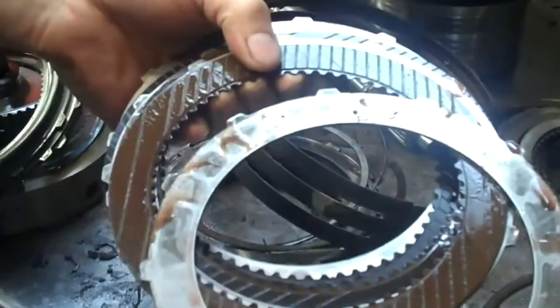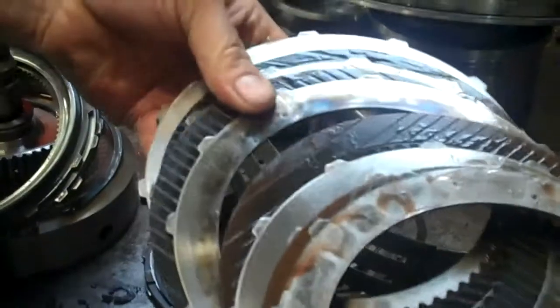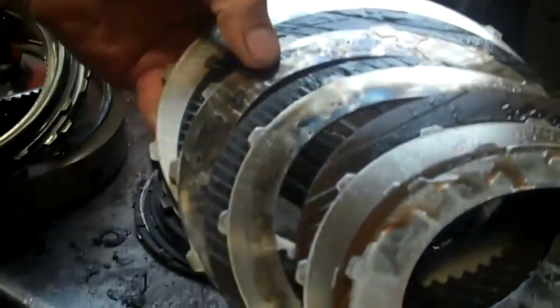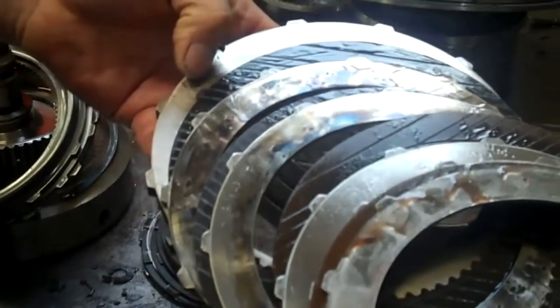These clutches are used in third gear. They're all supposed to be this brown color, but they burnt black. The steels have black hot spots also, so they'll all have to be replaced.